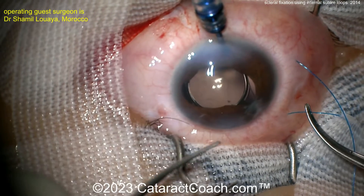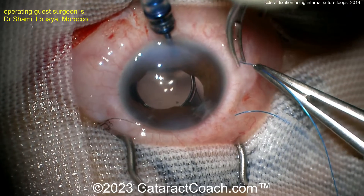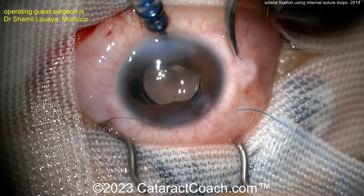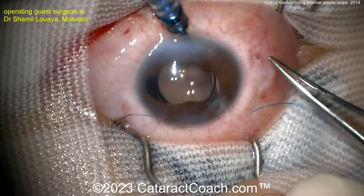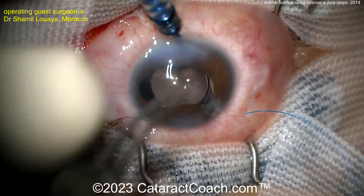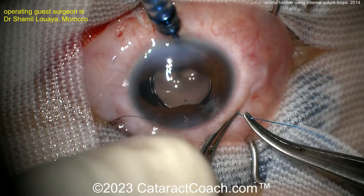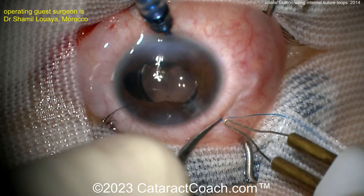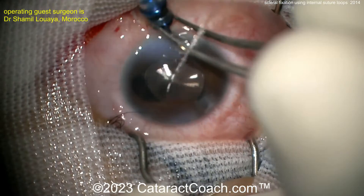Check out the website cataractcoach.com. If you're a resident, there's a full 25-part curriculum series — totally free. There's also a free cataract PDF book you can download, put on your phone, and share. We have an incredible volume and library of videos searchable with a much better engine than YouTube, plus a podcast. Subscribe to our free daily email — you'll get videos sent to you every day, and clicking the link will open your YouTube app directly.